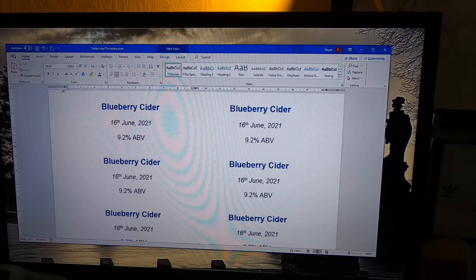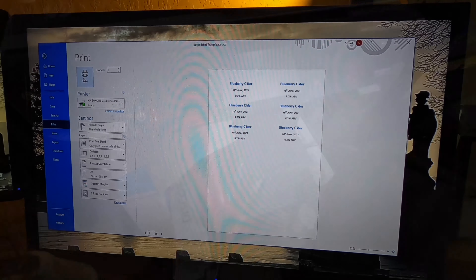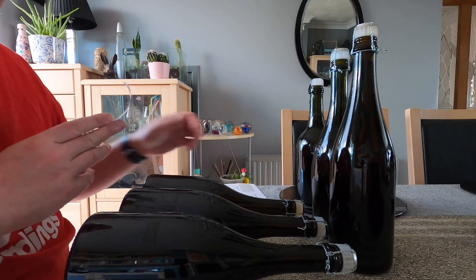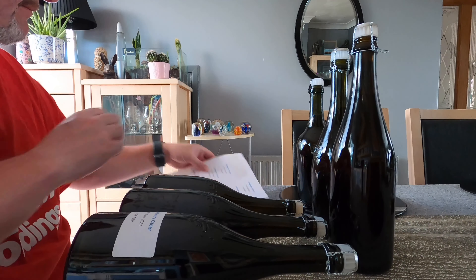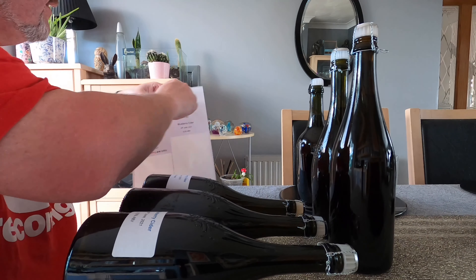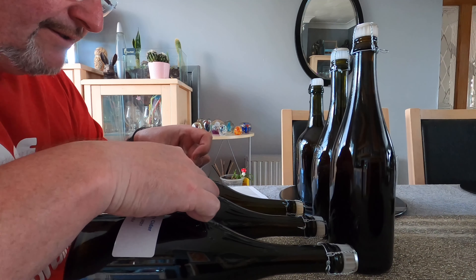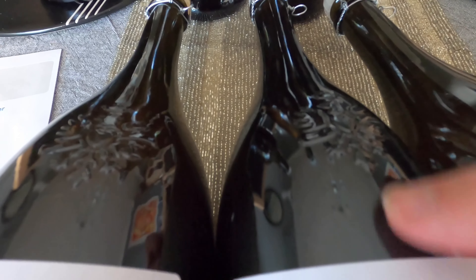I've got my labels made up in a simple template in Microsoft Word and I'm now just going to print these off. I've got my bottles laying flat so I can get the labels on — I like to try and make them look nice. Some of these are genuinely really beautiful bottles. It's such a shame that most will get wasted, either in the bin or hopefully a recycling bin. Look at the design, look at the work that's gone into this — it's really fantastic.